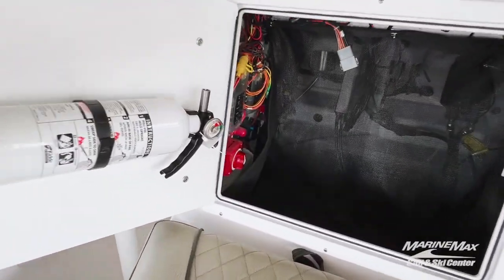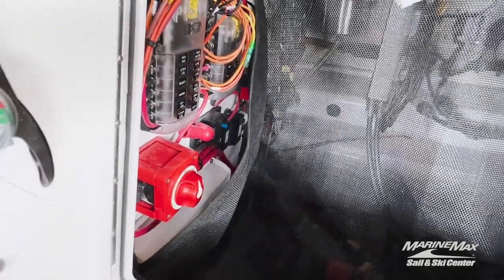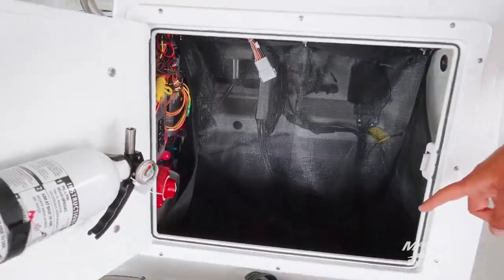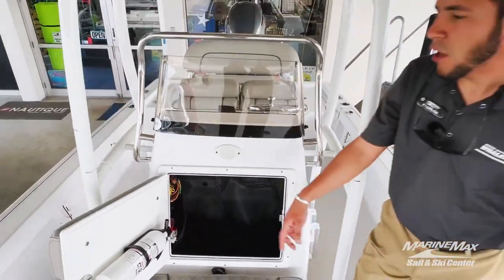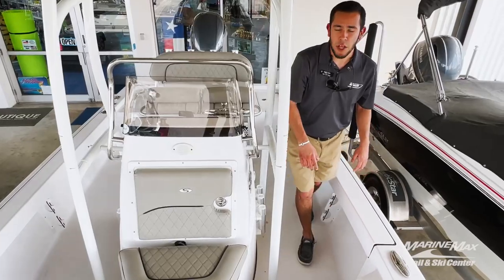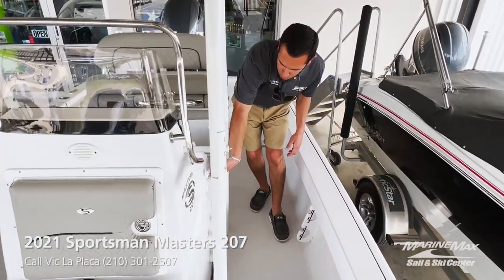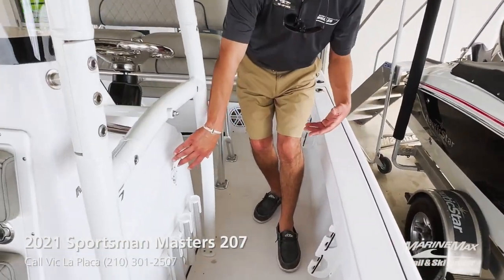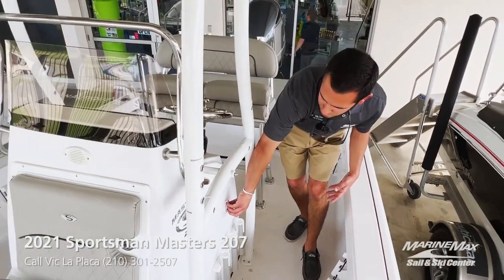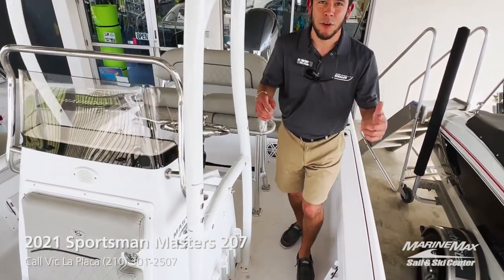Inside the console, you've got your fire extinguisher, a JL amplifier, and a battery maintainer for both batteries on this boat. The plug on the port side of the console makes it very convenient to plug in your battery maintainer and make sure your batteries are always ready to rock and roll when you're ready to go fishing.